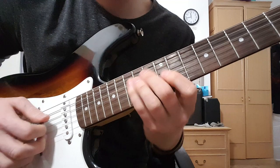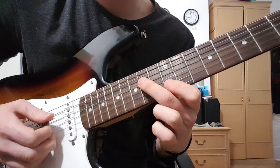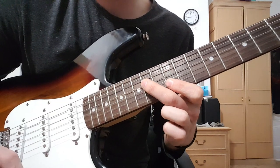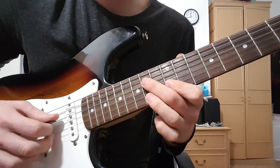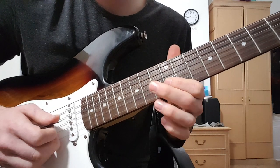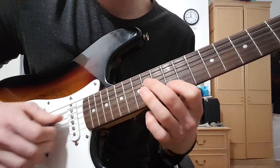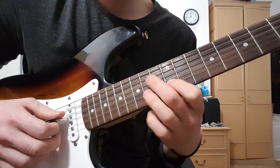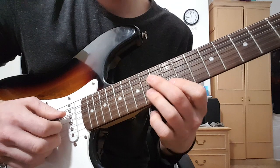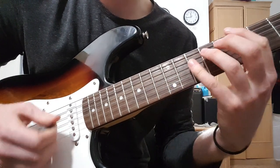Let me jump over to this shape, which is similar to the first shape, except my index is landing on the 12th of the B this time, and my middle is on the D string 14th. Same thing: 12, 14 of the B, then back to 12, then 14 of the G. And as we're doing that, your middle finger is moving from 14 to 13 on the D.